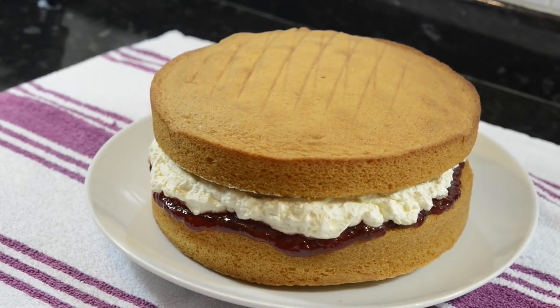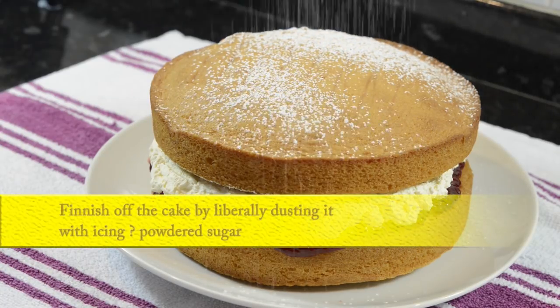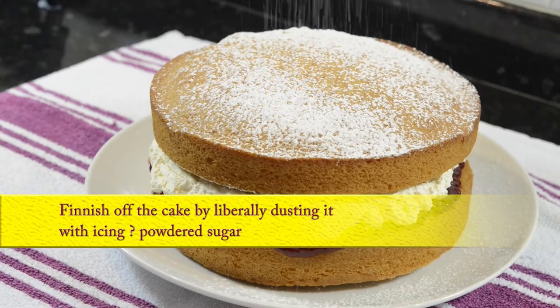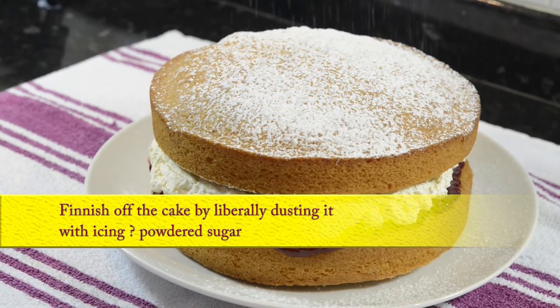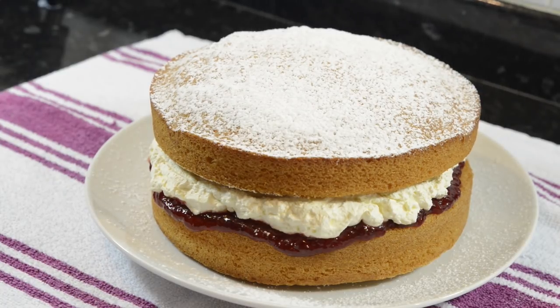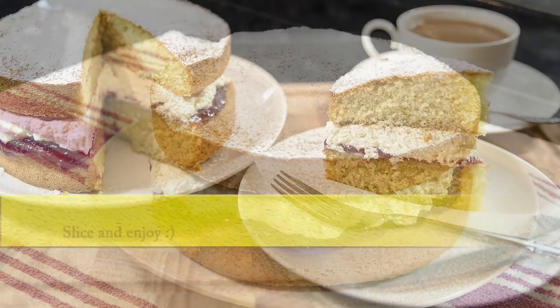Give the finished cake a good dusting with icing sugar and that's about it — it's ready to eat. Victoria sponge has a bit of a reputation for being a little heavy or dense, but as you can see, if you stick to this recipe you'll have a wonderful light and delicious sponge cake that will definitely impress your family and friends. And it's one of the easiest sponges you can make.